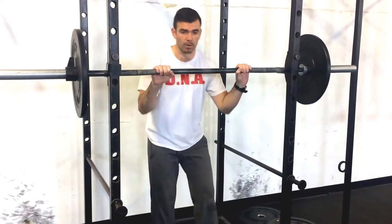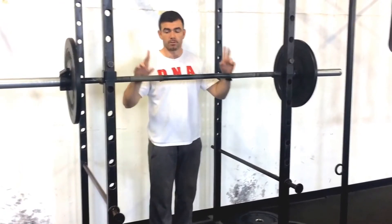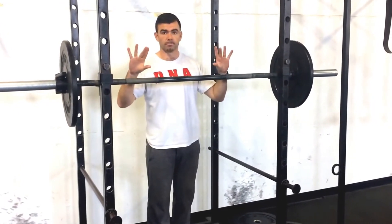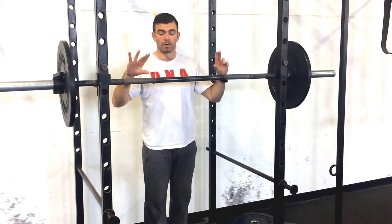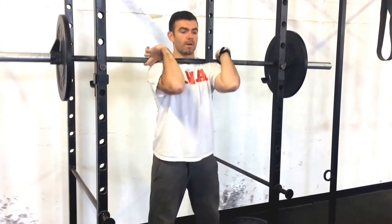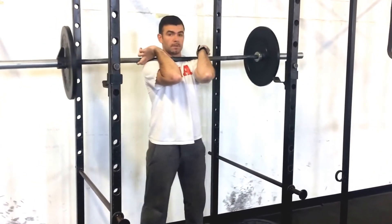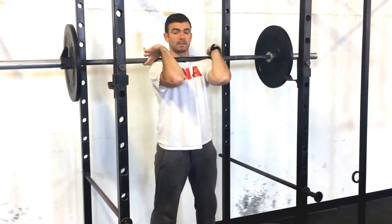One issue that most people have is they want to grip the whole bar. What I'm going to show you now is just go two fingers and the thumb to grab the bar, and then pinch the elbows in — just two fingers to grab the bar to rack it, and just pull those elbows in.